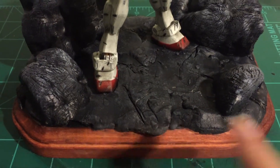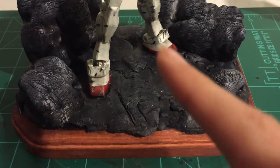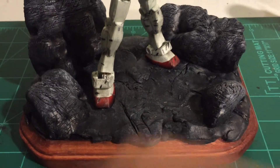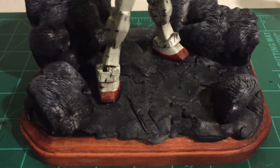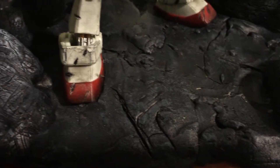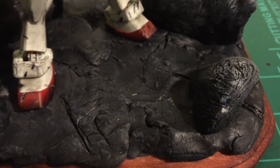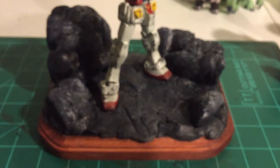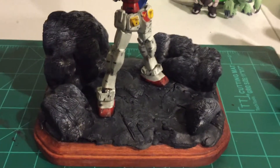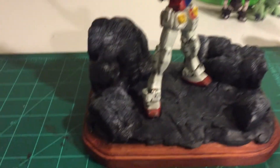For painting the terrain, I did a very dark gray as a base, then a black wash to fill in the gaps and cracks, then a very light gray dry brush — that's what gives it the variation in gray. I wanted to stay faithful to the anime, and in the anime there's no real rubble — it's very rocky. I also wanted the focus to be on the mobile suit itself, so I kept the terrain simple.